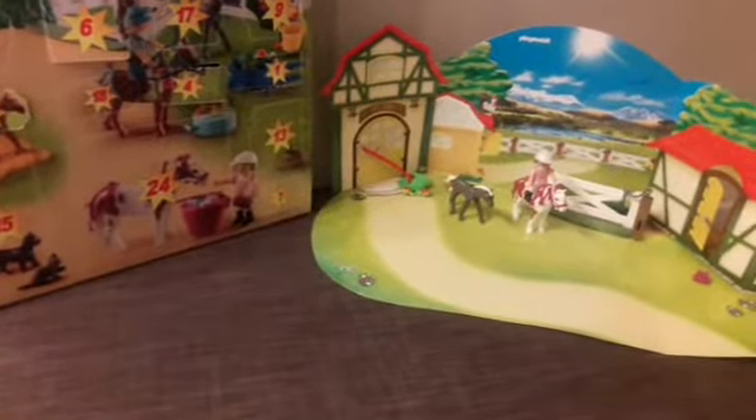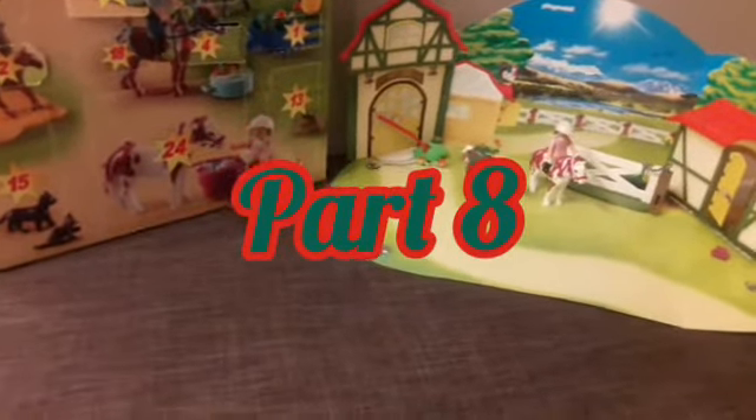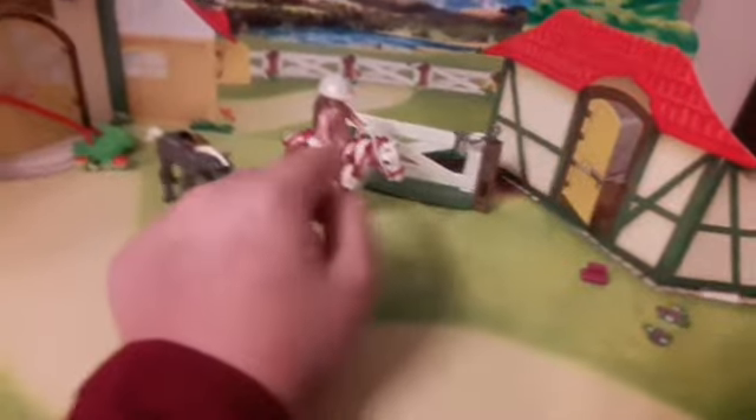Hey guys, so I'm doing the Advent Calendar Part 8 today. Here's what we have so far. Last time we got these strings to go on the horse's mane and tail, and also the halter and the reins.